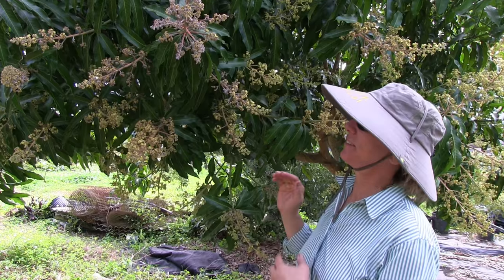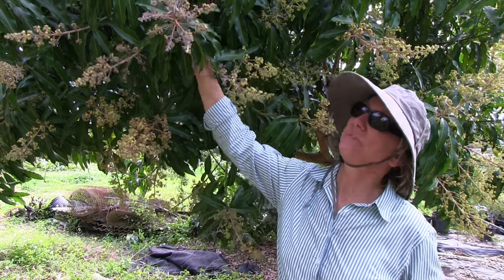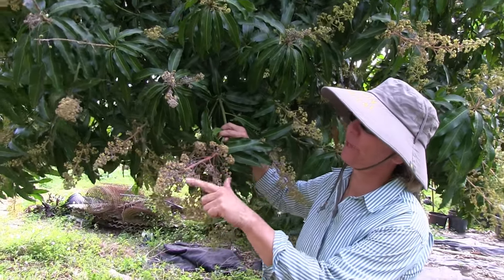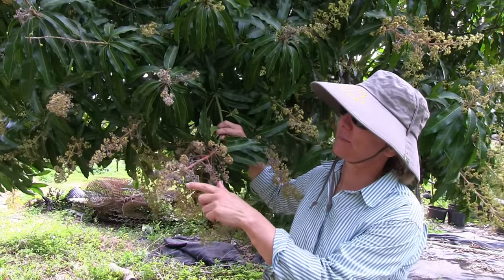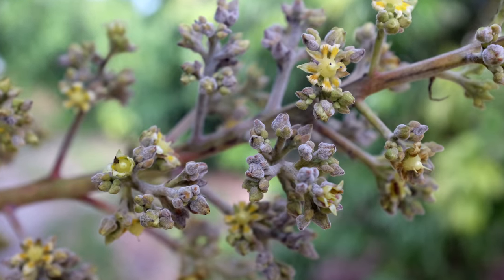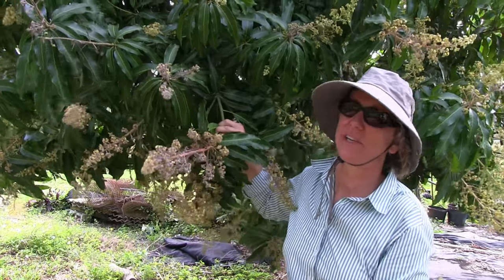Most of the grove is looking darn good, but we did find this tree that has a common and unfortunate problem: powdery mildew. This particular bloom spike has a lot of powdery mildew. There's a lot of gray on a lot of these little areas — actually very few areas that don't have any gray.